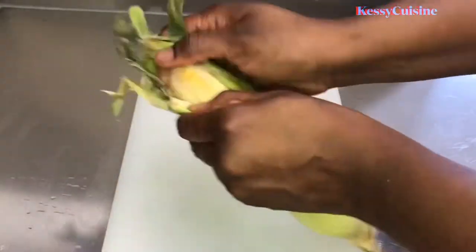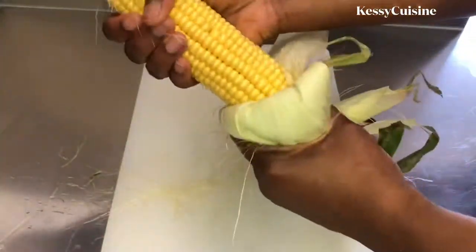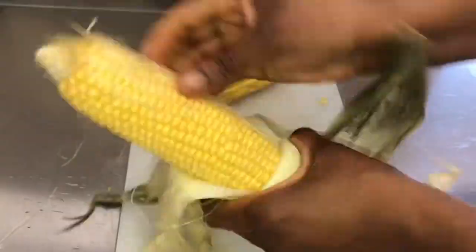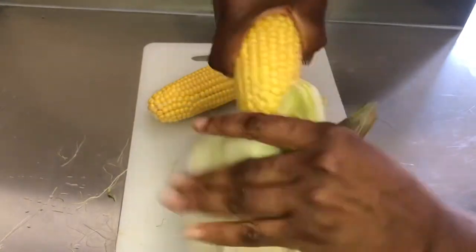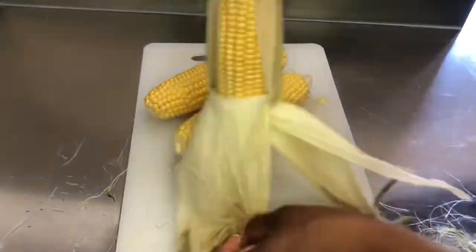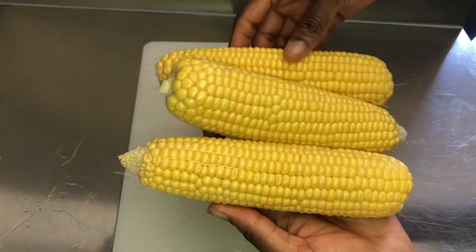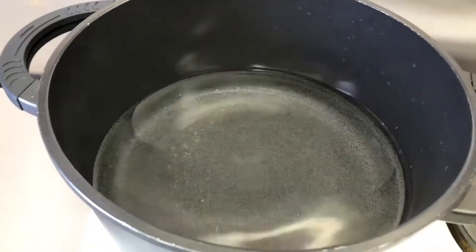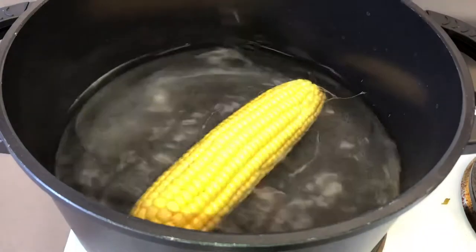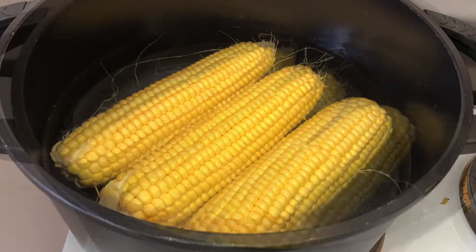First thing you want to do is clean out your maize. There is no summer that can pass without me eating maize — it is part of the tradition for me. I cleaned out my maize and it was looking so amazing, so fresh. I got three ears. When I was done cleaning out my maize I added water to my pot, let it come to a boil, and then added in my maize.